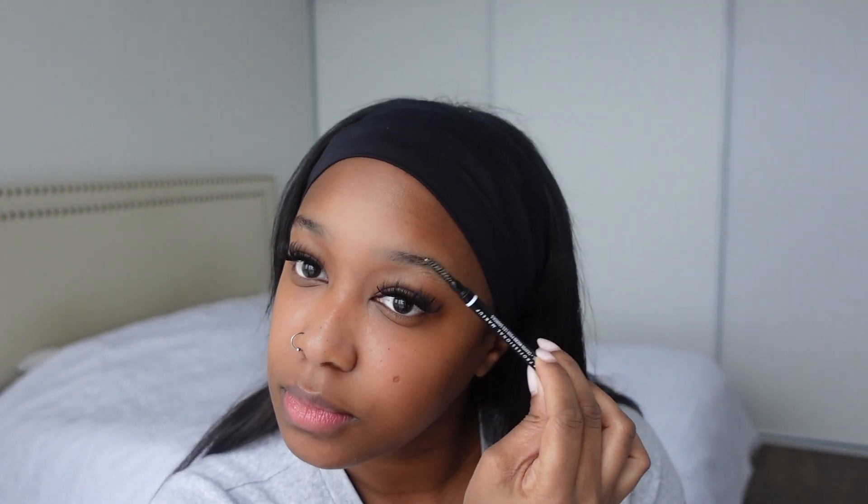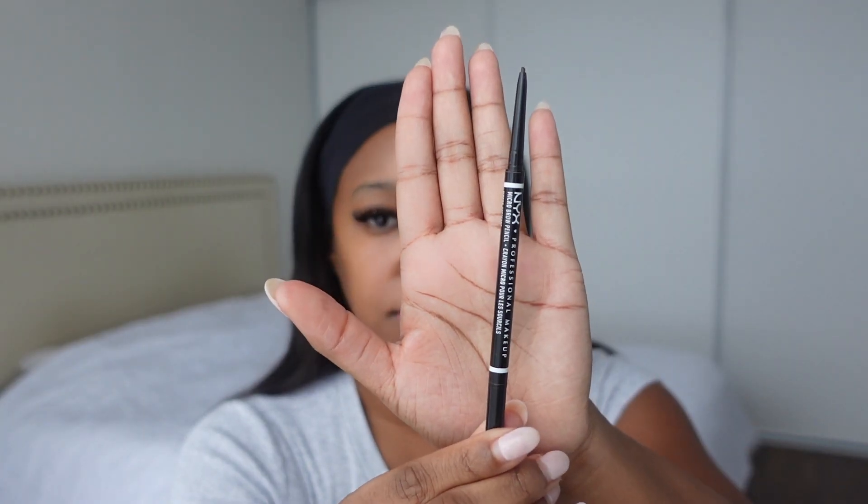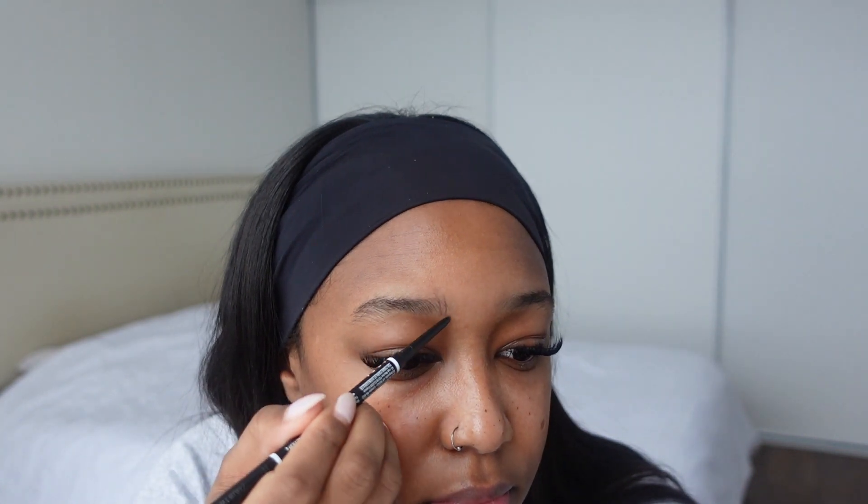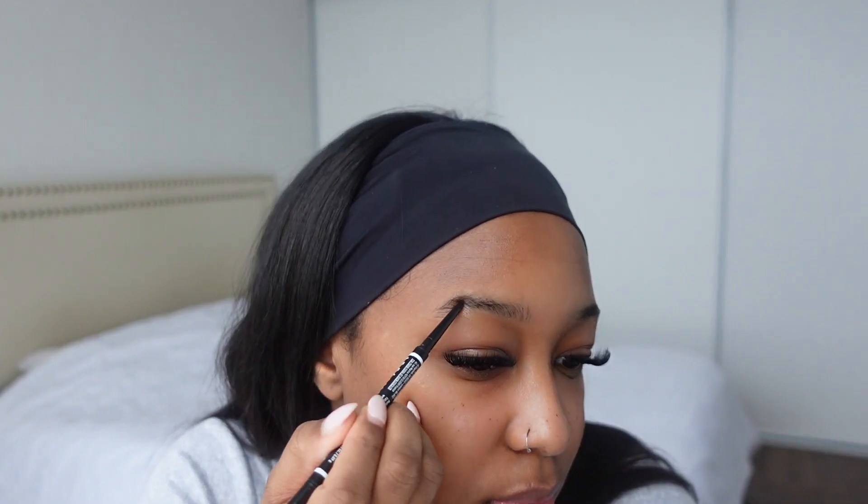I'm going to be brushing my brow hairs in an upward stroke. Now that we've brushed out our brows, I'm just going to be doing some light upward strokes in my brows.